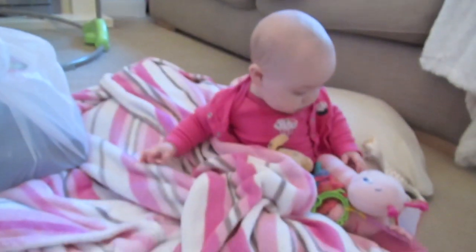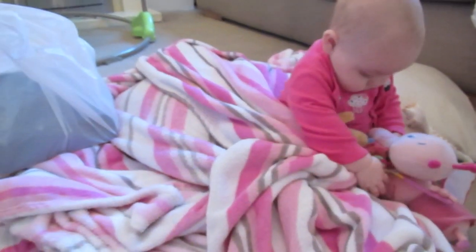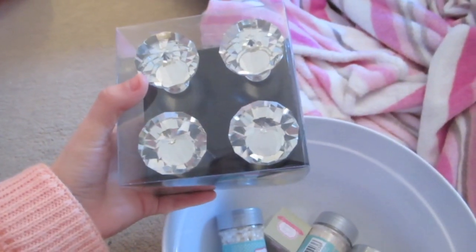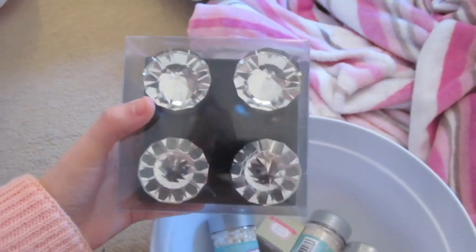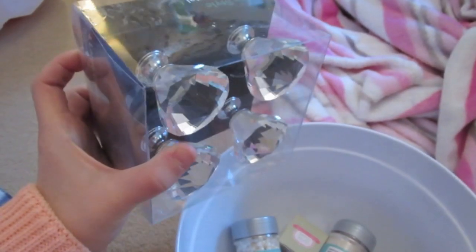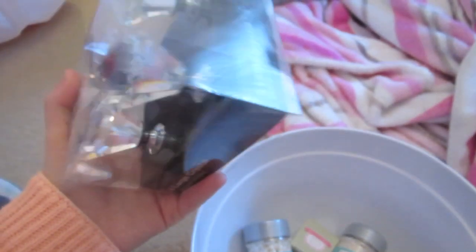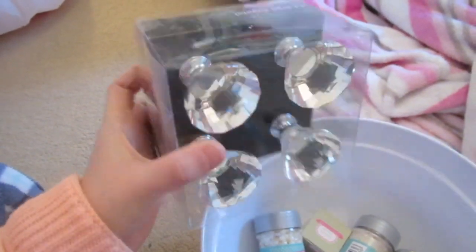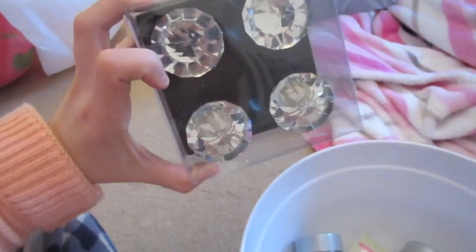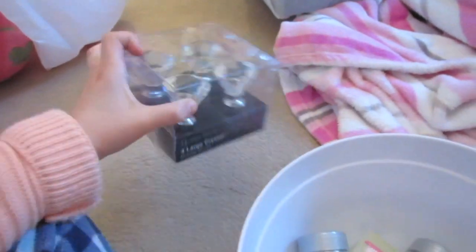We've got these things here — look at Ellie trying to grab everything. I was thinking of putting them on the wardrobe, because obviously we need to get a wardrobe and a chest of drawers for Ellie's nursery. And if we buy a cheap wardrobe that comes with really plain knobs, we can change them to these ones. I've got them on my wardrobes already and they look so pretty. They're just four large crystal drawer knobs, and I think they were only three or four pounds, and they're really, really big.